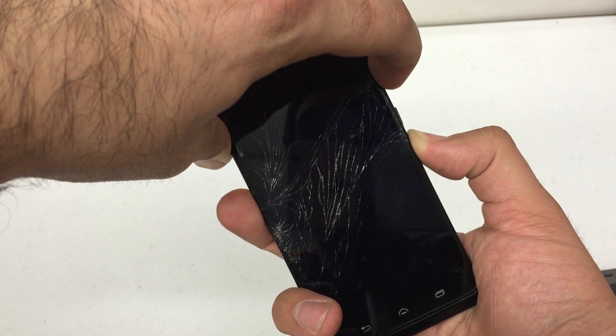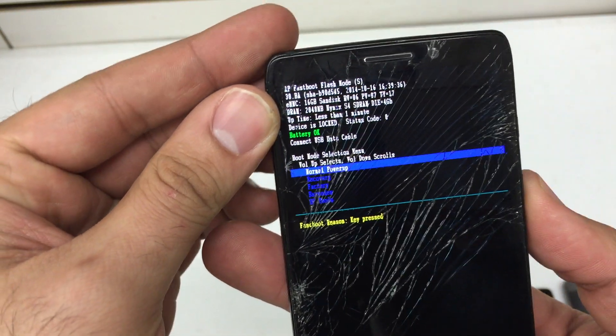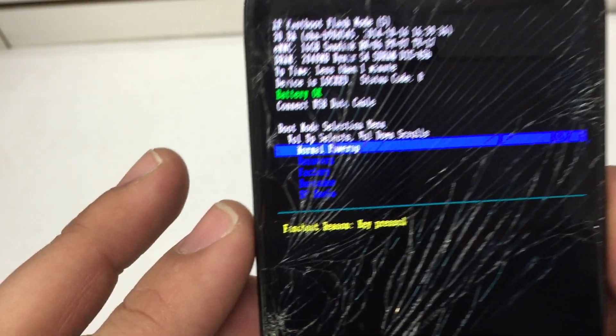Press and hold volume down and power for about 10 seconds. Now release both buttons at the same time. You'll be presented with the fastboot menu. Read it carefully — volume up selects and volume down scrolls.